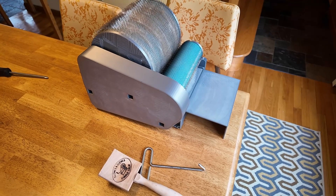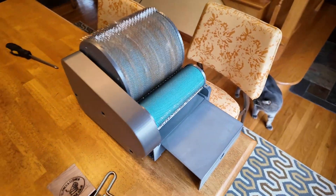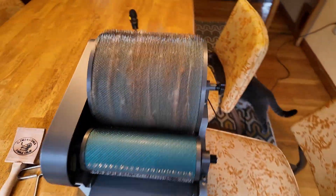Hello everyone. I'm going to do an update of the drum carder that I've been working on. This is an updated prototype from a few weeks ago when I showed one.